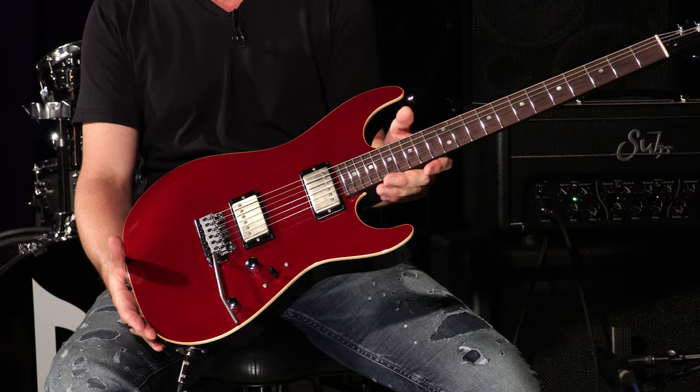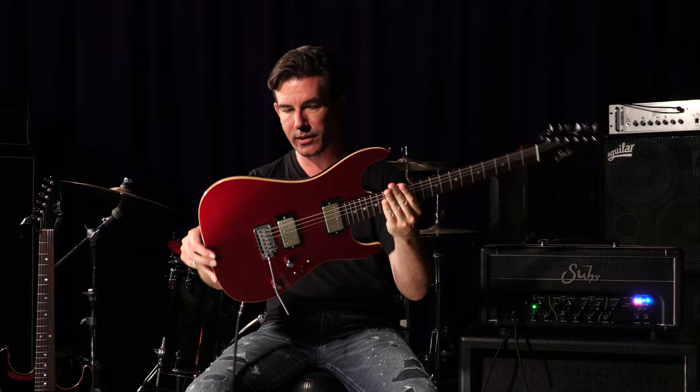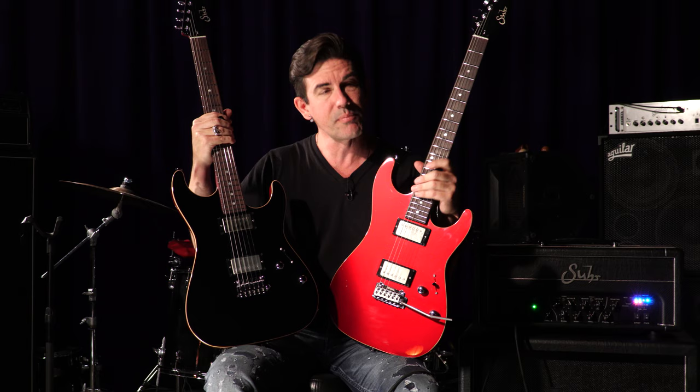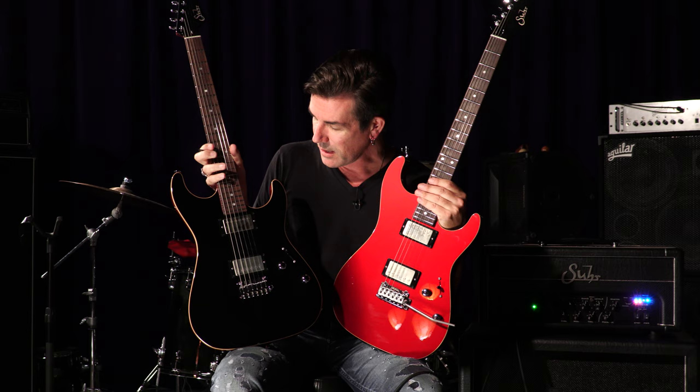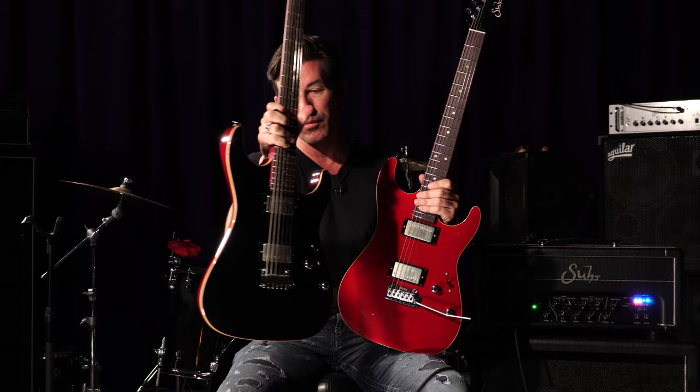I wanted something that looked classic and yet brought something new to the table. I've always liked the idea of something slightly flashy but still understated and not too crazy. I love flametop guitars, but on S-style instruments like this one, it's never been my bag. So I wanted to go with some really cool solid colors — that was important to me. This black one sitting here is actually the first prototype I came up with, before we'd ever talked about doing a signature model. I just custom spec'd a guitar that would serve my needs, and this was basically the color combo and everything.